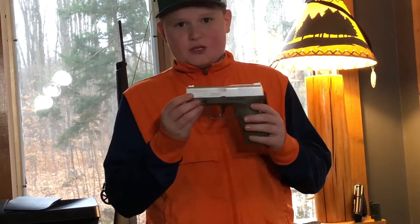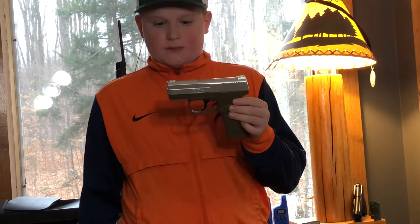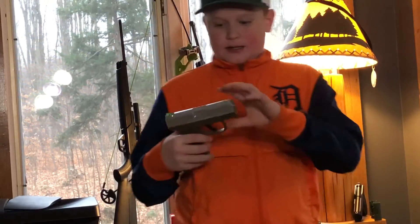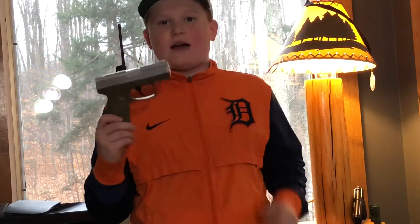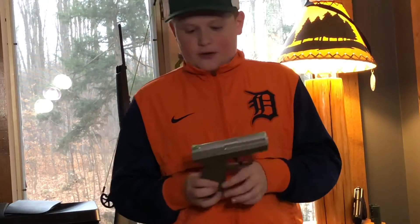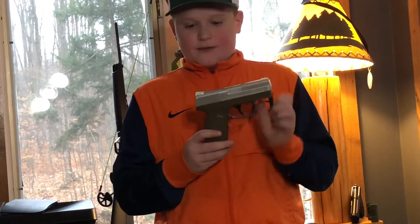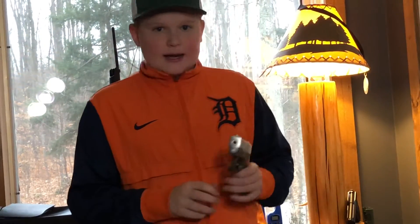Hey guys, welcome back to a brand new video. In today's video I'll be showing you the new pistol we're going to be shooting and testing. This is a 4.5 millimeter, or .177 caliber, and these guns shoot up to 410 feet per second. It was $30 at Tractor Supply — if you guys have a Tractor Supply in your area, these should be in stock. This one has a green tip right here and a green tip right here for your sight.